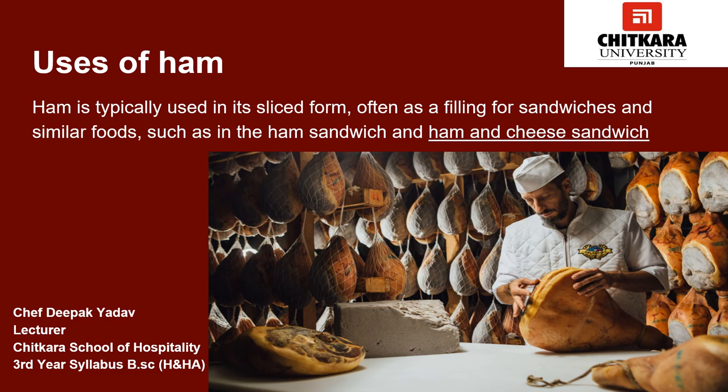In this video we have discussed the meaning of ham, different types of ham, and the history of ham. Now we will look at where ham can be used. Ham is typically used in its sliced form, often as a filling for sandwiches and similar foods such as the ham sandwich and ham and cheese sandwich. Other variations include toasted sandwiches such as croque monsieur and the Cubano. It is also a popular pizza topping in the United States. Ham is also used in salads and in making different dishes such as garlic-rubbed roasted cabbage steak and holiday salad with thyme and balsamic vinegar.